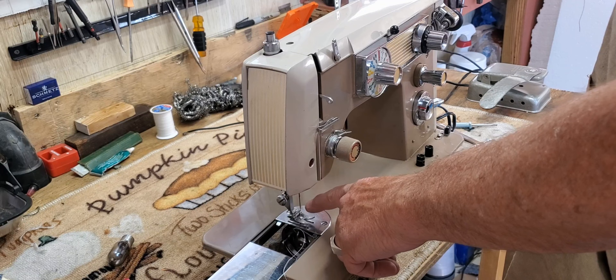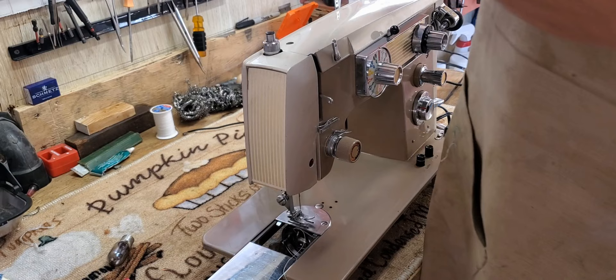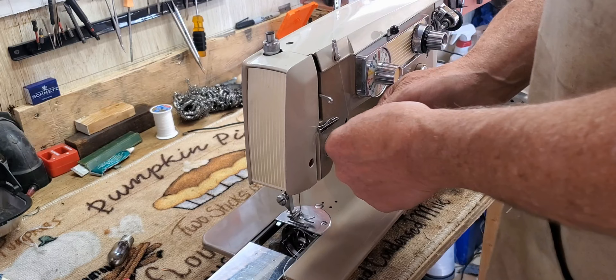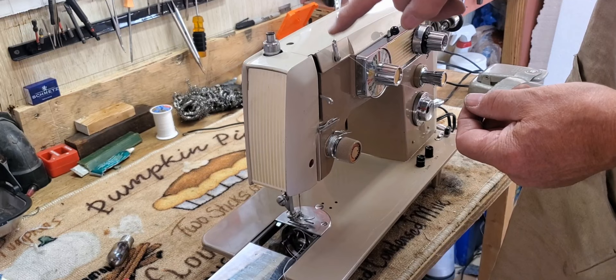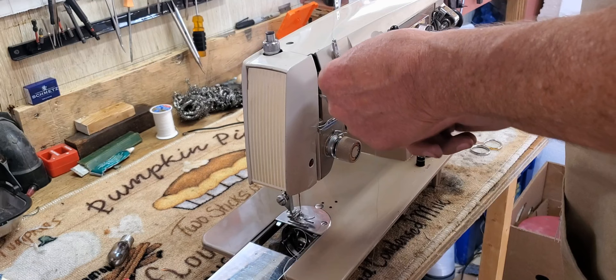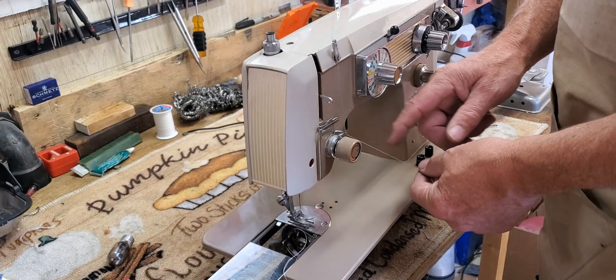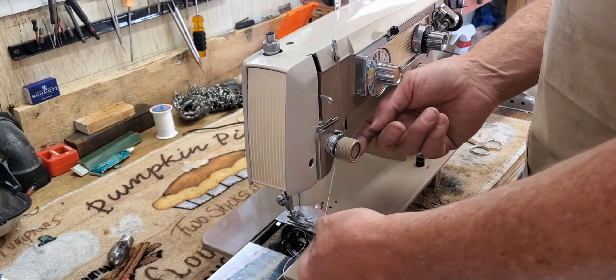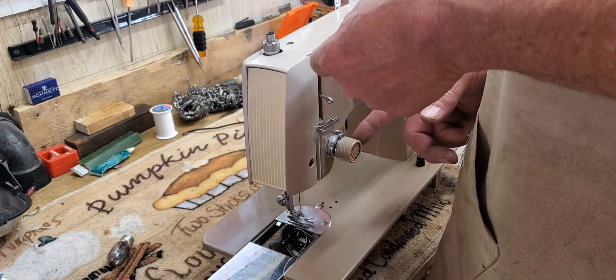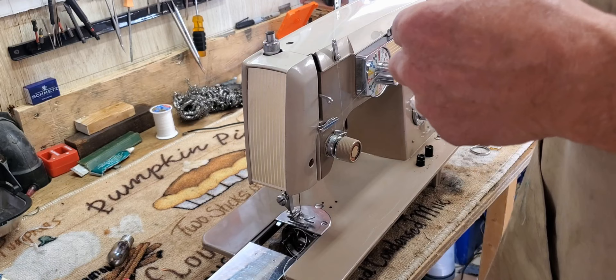Put your spool on the spool pin. There's a size 14 needle in here, which is a good size for average-weight thread and average fabric — you know, shirting to denim. Go into the back thread guide, then the front thread guide, and then down under your check spring, which is down here. You're going to pick up your check spring, then go over the top of that big thread guide and then back down and between the discs of the tension assembly, being careful you don't catch your check spring again. The thread is between the discs of the tension assembly, and when you pull on it you'll see your check spring move. Then go to this big thread guide here and through the take-up lever from right to left.